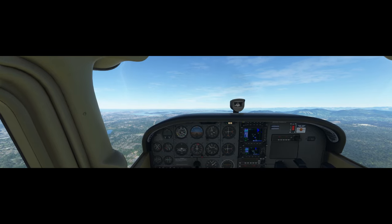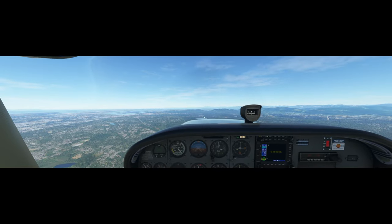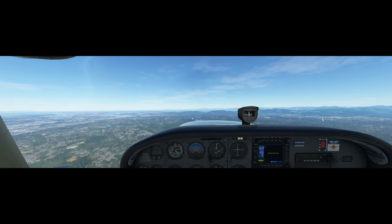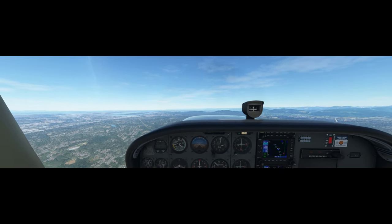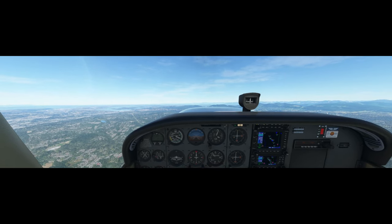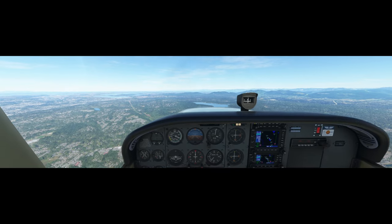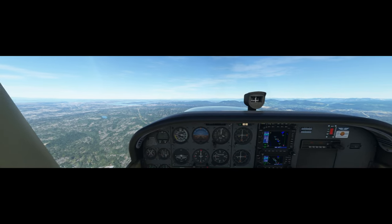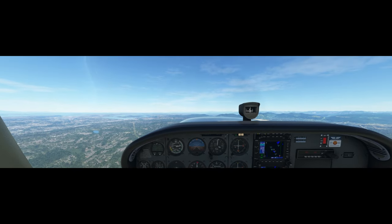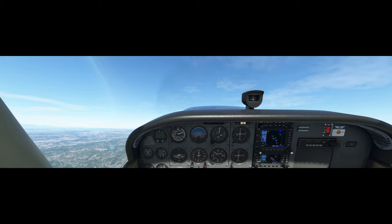Good, you can level out and accelerate to 90 knots. All right, slow to rotation speed and show me a power-on stall. Good — now set full throttle and gently pitch up to about 20 degrees. Increase your pitch to induce the stall.